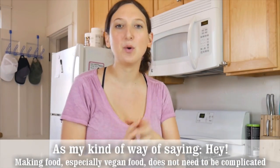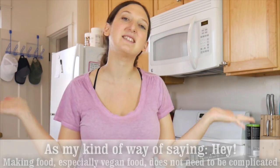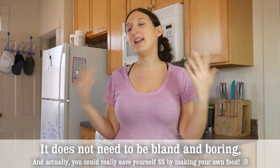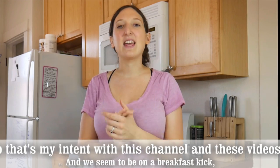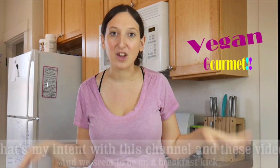My kind of way of saying: making food, especially vegan food, does not need to be complicated, does not need to be bland and boring, and actually you can really save yourself money by making your own food. So that's my intent with this channel and these videos, and we seem to be on a breakfast kick.